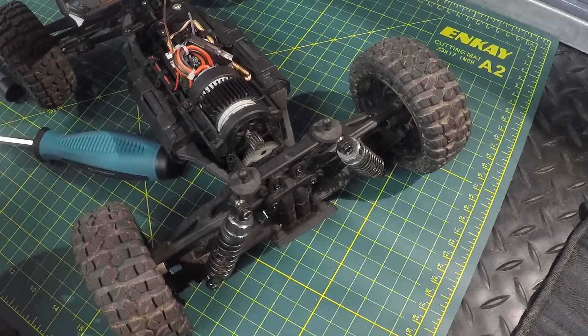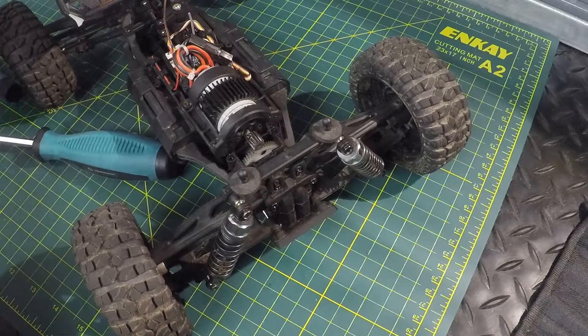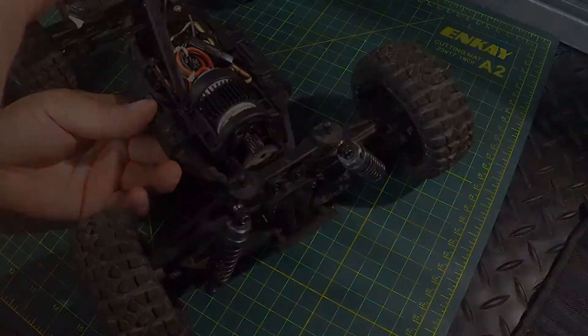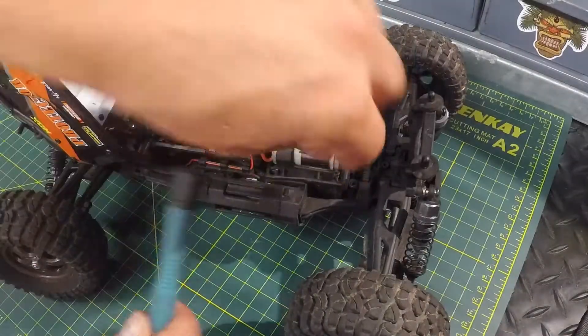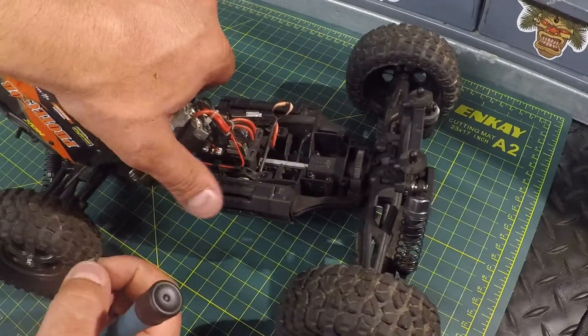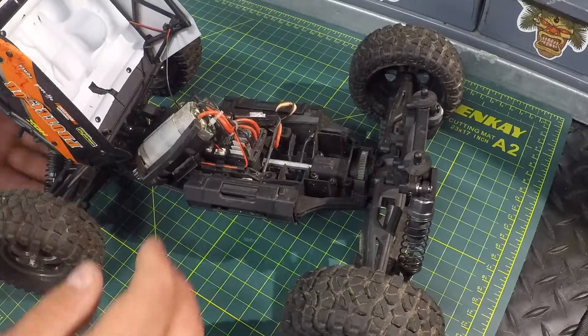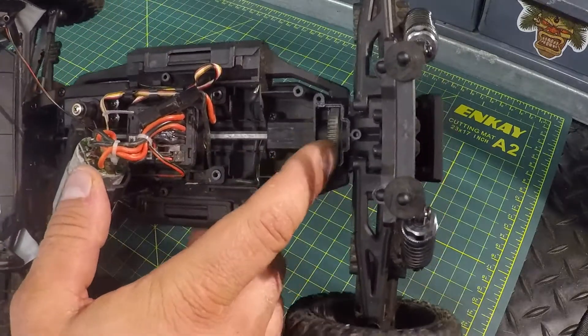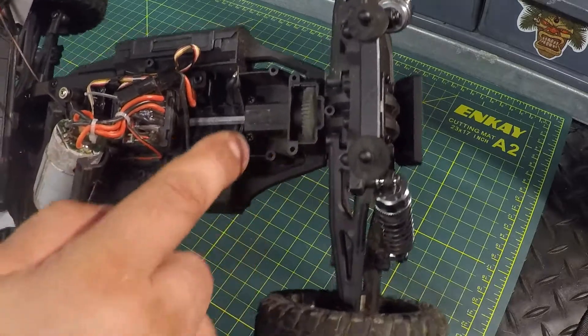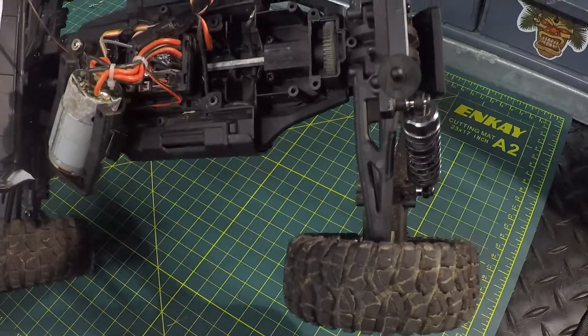We're going to pull that motor out next and see what kind of room that gives us. We got the last screw out, we're going to flip that motor back out of the way — that's going to expose our spur gear. There's our spur gear right there, that's what we want to get out and replace. Looks like we've got two screws at the back here that we're going to have to take out.